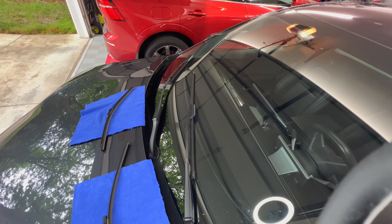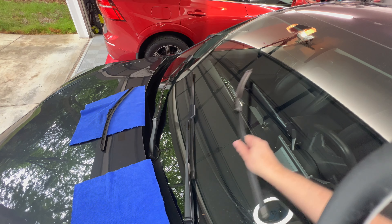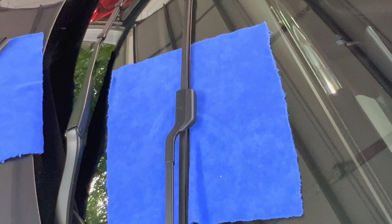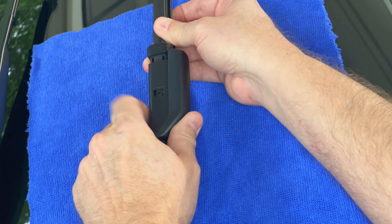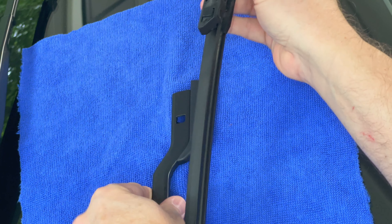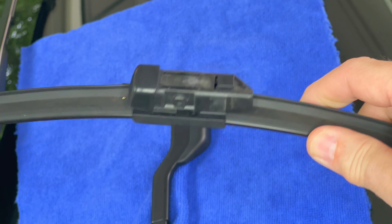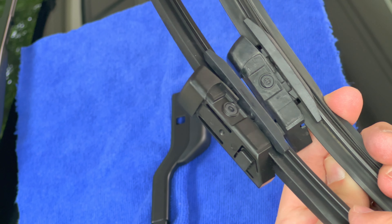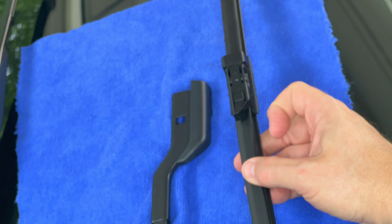I recommend using a cloth to put underneath the wiper as we change them out. I'll start with the driver's side or left side first. On the wiper you will see a square button right here — press it and pull the wiper blade out. You may have to wiggle it a little bit to fully remove it. Once out, let's compare the old one with the new. The part that gets inserted into the wiper is the same; looking at it from all directions this definitely uses the same connector.